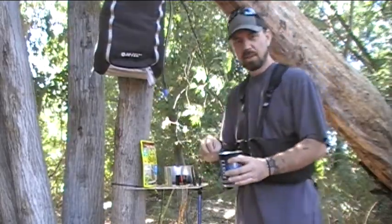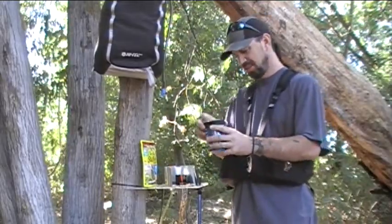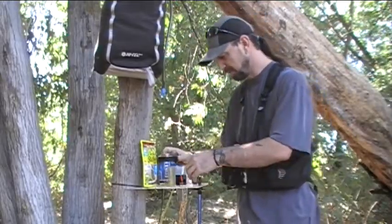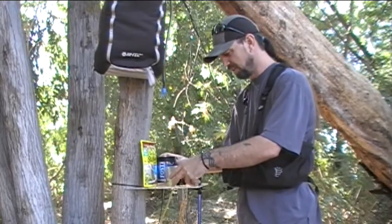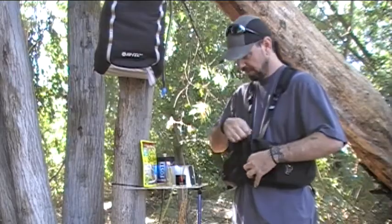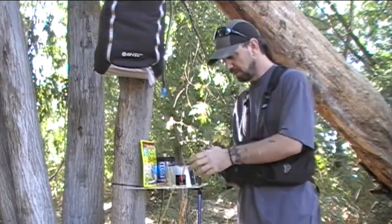Alright, we got about three-quarters of a cup of water in here. This is about a two-cup capacity little pot. You really don't need a lot of water for this. Let's go ahead and fire up this alcohol stove first.